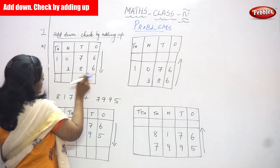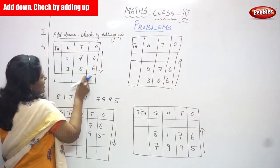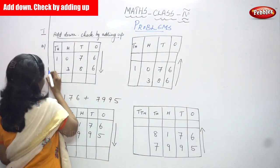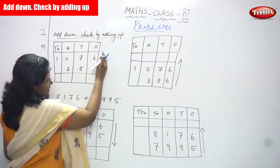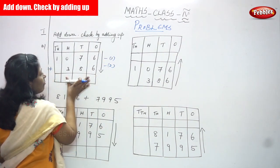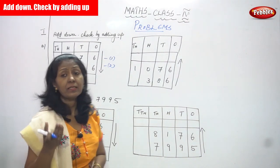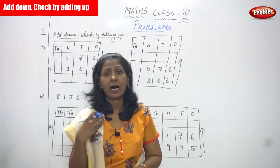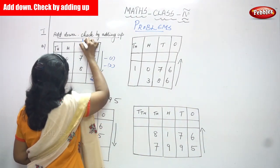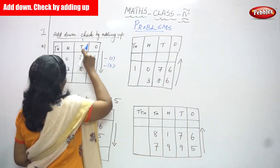Let's start the first sum: 1076. Ones place six, tens place seven, hundreds place zero, thousands place one. The next number is 386 — ones place six, tens place eight, hundreds place three. Now we are going to add in the downward direction. Six plus six: six in the mind and six on the finger, count after six — seven, eight, nine, ten, eleven, twelve — so write two and carry over one to the tens place.